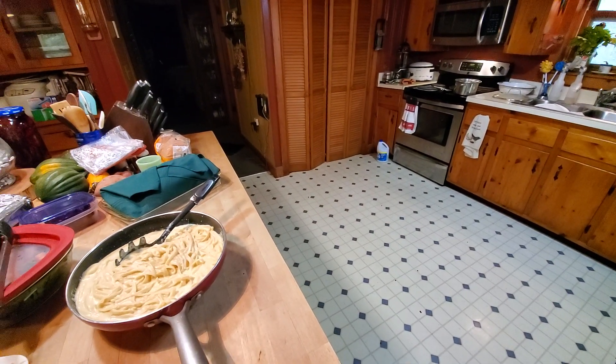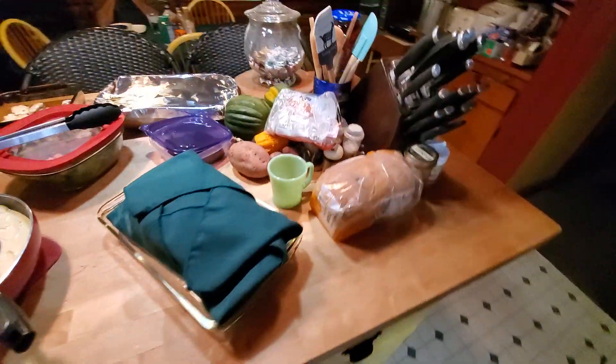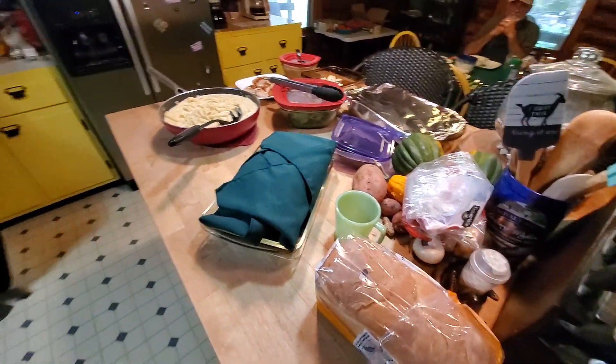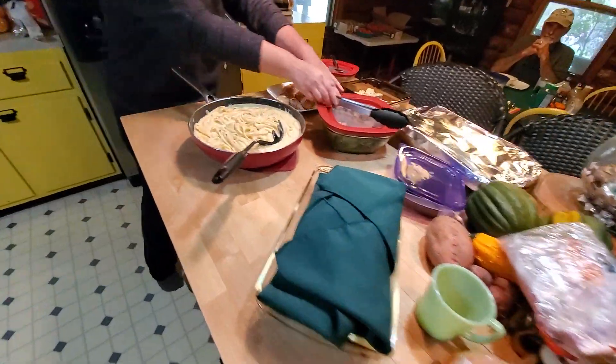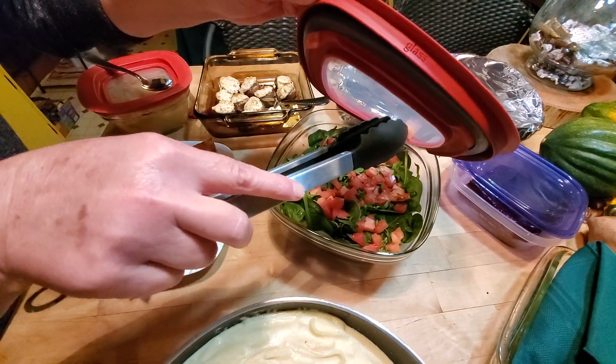Hey, Ms. Britt. Hey, what? What's for supper? Where do you want to start? Explain yourself. We have a spinach, tomato, and basil salad.